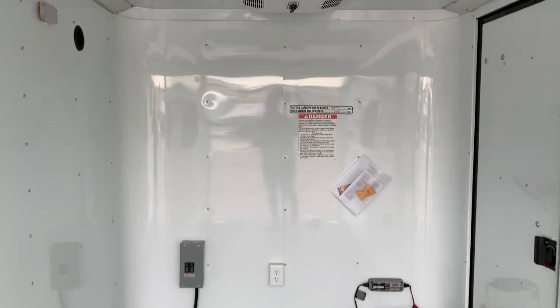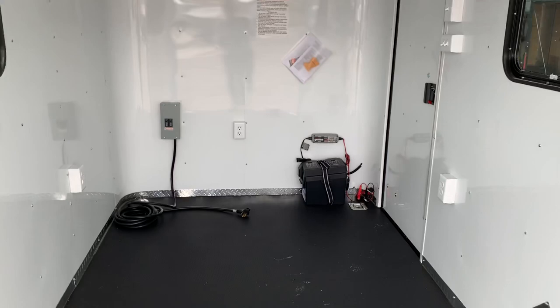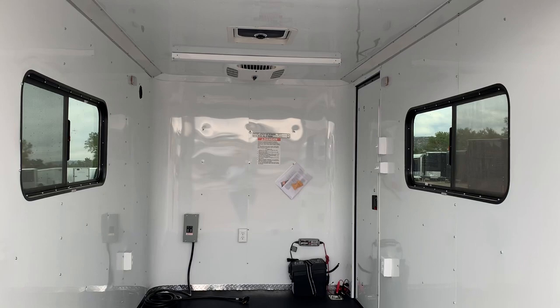That's great if you want to throw your ATV, dirt bikes, or a small UTV in here — it'll naturally ventilate anything with fuel, which is a nice feature to have. You also have two 18 by 44 slider windows with screens. These are tinted — you can lock them, open them up and use the screens, or open them all the way. Good versatility there as well.